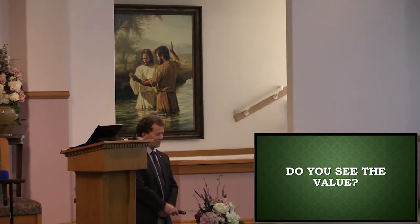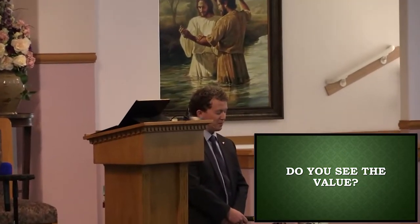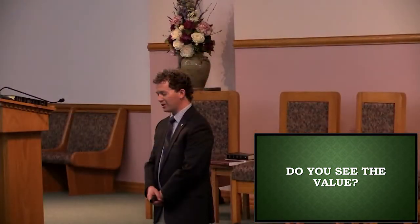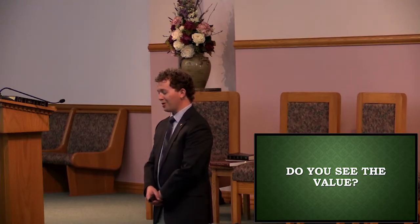Father in heaven, I want to thank you so much for the privilege of coming together in the house of the Lord — to pray, to fellowship, and to study your word. God, we just want to pray that the Holy Spirit would fill this place to captivate our minds and our hearts. For those who are joining with us online, I pray, Jesus, that you would enter into their homes and join them there. I pray this in your name. Amen.